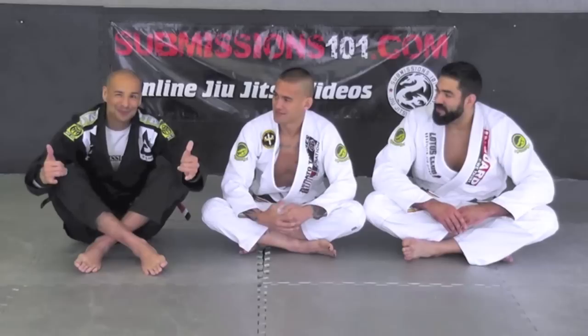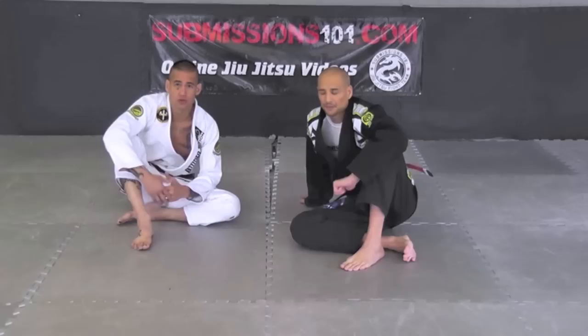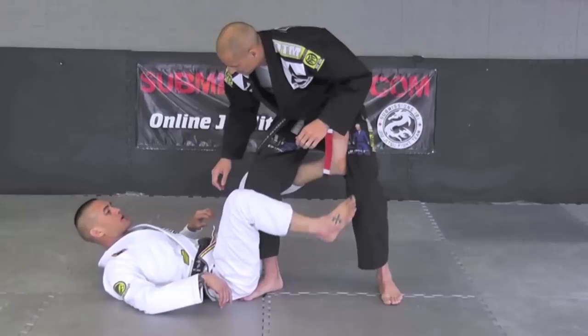Hey guys, Pete Wong here with Submissions 101. Today I'm in the company of James Foster, Classy Grappler, and we're going to be putting together the Black Belt Chain Reaction. Right now we're going to put together part one of the chain reaction. Today's technique is going to be executed from initially the De La Riva guard going into a sweep. I'm going to show it from two different angles and then another Black Belt is going to show a counter to that.